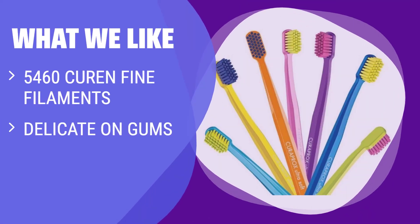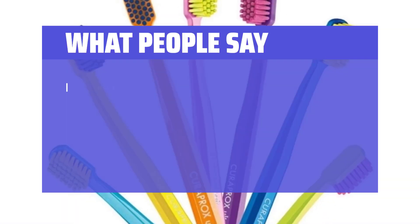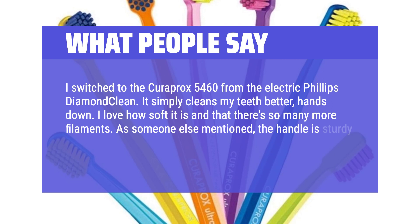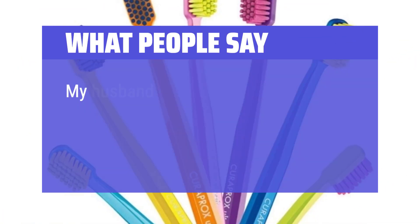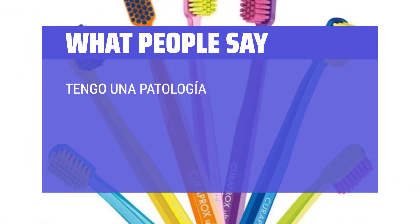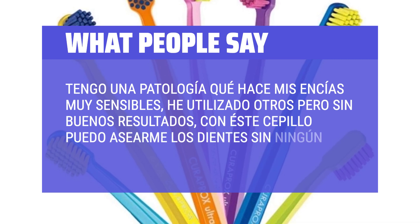What we like: The Curaprox CS5460 Extra Soft Toothbrushes for Adults Sensitive Gum Safe Pack offers gentle cleaning with fine filaments. If you are looking for a toothbrush that is delicate on your gums and effective in removing plaque, this pack is perfect for you. What people say: 'I switched to the Curaprox 5460 from the Electric Philips Diamond Clean — it simply cleans my teeth better, hands down. I love how soft it is and that there are so many more filaments. The handle is sturdy and angled just right.' 'My husband loves his new toothbrushes — not too soft, not too strong, and cute colors. Also it fits well with the Muji Toothbrush Holder.' 'Tengo una patología que hace mis encías muy sensibles y he utilizado otros pero sin buenos resultados; con este cepillo puedo limpiar los dientes sin ningún problema y es genial.'